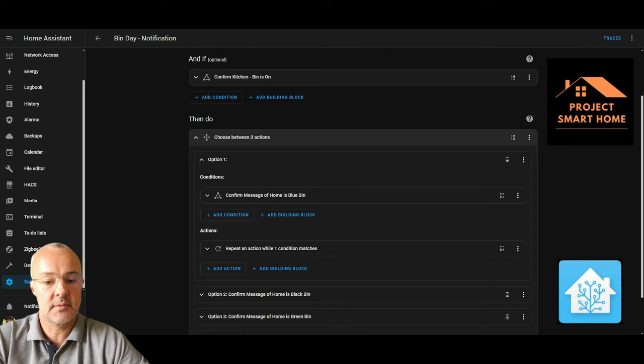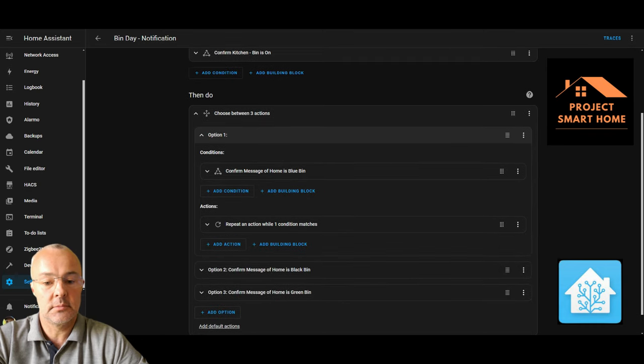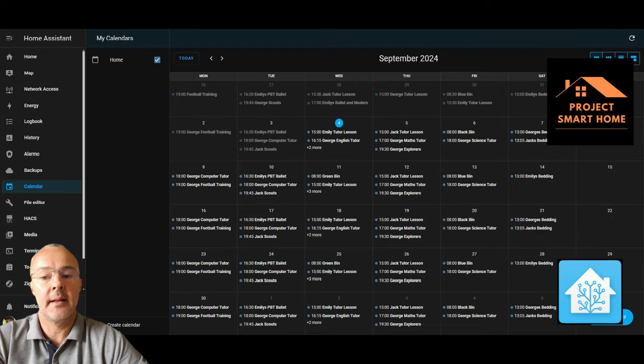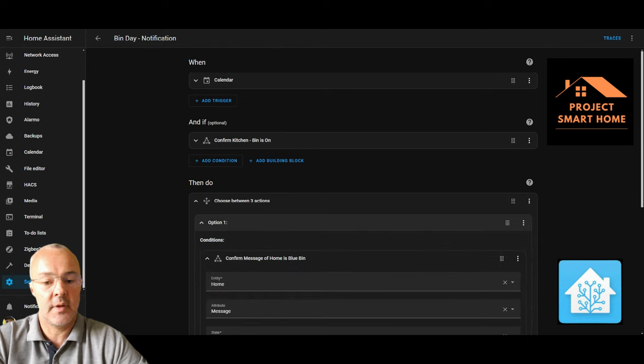Once we've gone through this process and acknowledged we've put the bins out, the actionable notification turns the state to off and the routine doesn't run anymore. I've got three options — option one, two, and three — depending on whether it's the blue bin, black bin, or green bin. In option one, the condition checks the home calendar and the message attribute is "blue bin," so the calendar entry at 8 o'clock on Friday morning is what it's looking for.